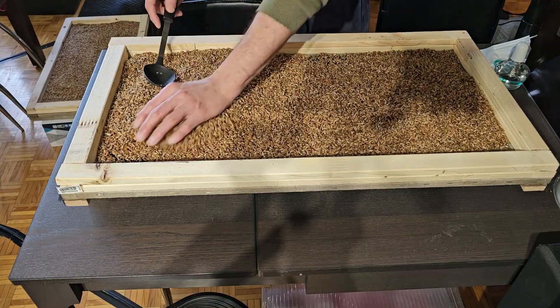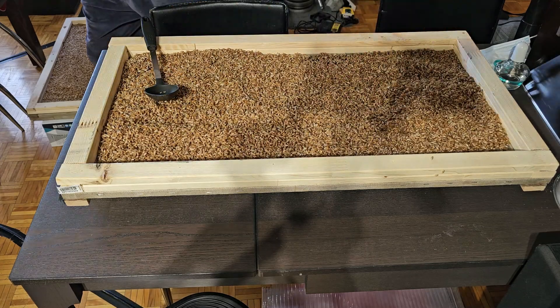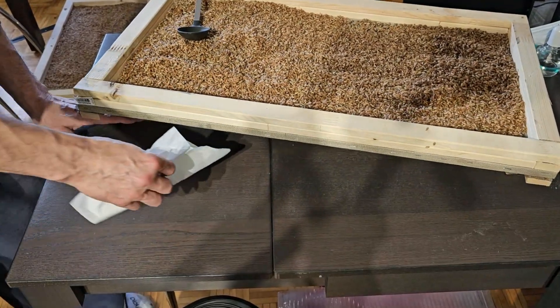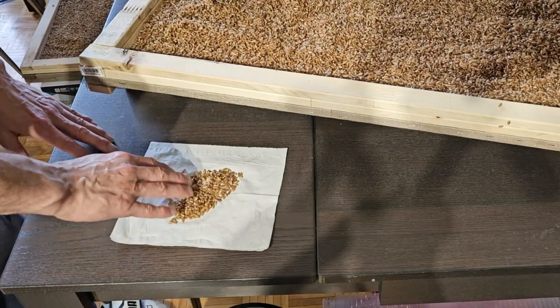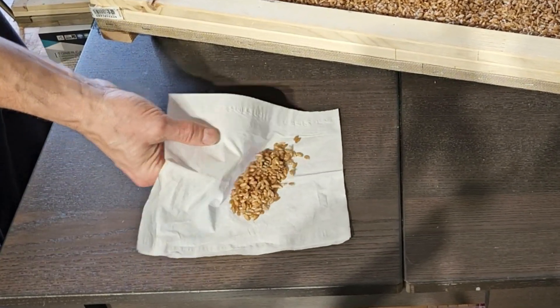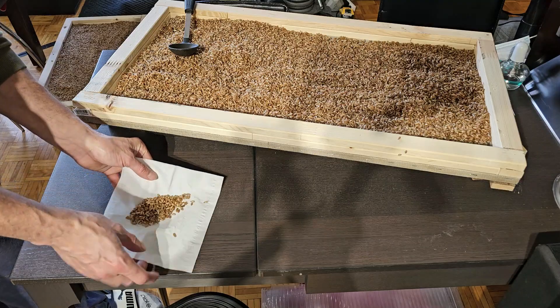You can tell if your grain is done by taking some grain and putting it on a paper towel or a piece of tissue. If it leaves wet marks it's not ready — but as you can see here, we've got no wet marks, so we're good.